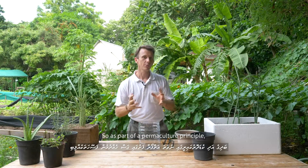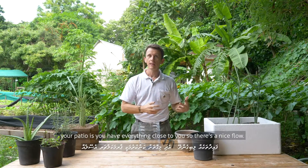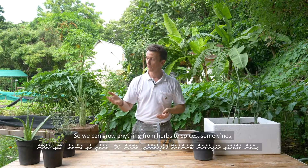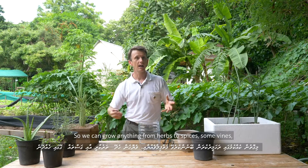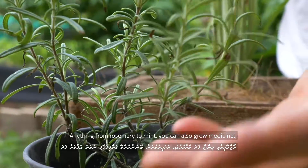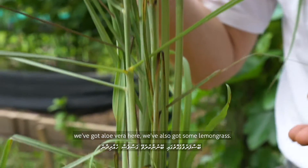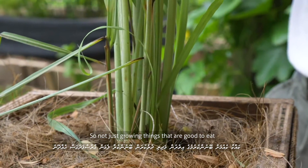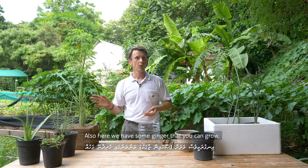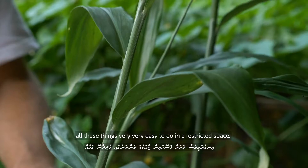As part of a permaculture principle, the beauty of growing close to your kitchen — on your windowsill or your patio — is that you have everything close to you, so there's a nice flow. We can grow anything from herbs to spices, some vines, vegetables that grow up the wall, rosemary, mint. You can also grow medicinal plants; we've got aloe vera and lemongrass here — not just good to eat, but lemongrass works as a mosquito repellent. We also have some ginger you can grow. All of these things are very easy to do in a restricted space.